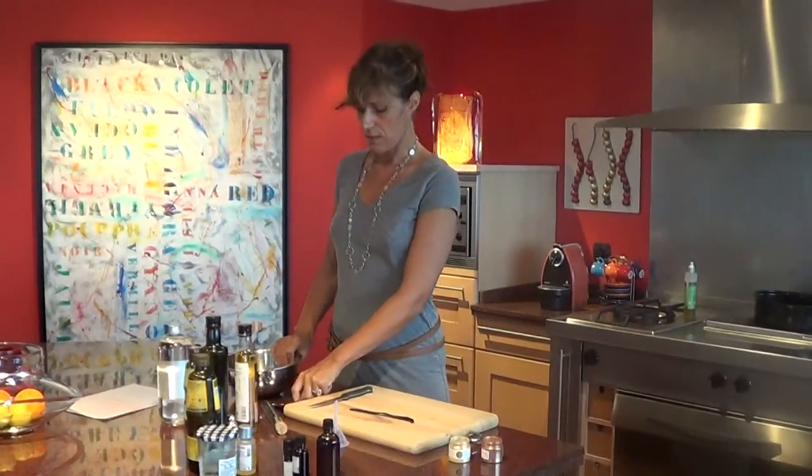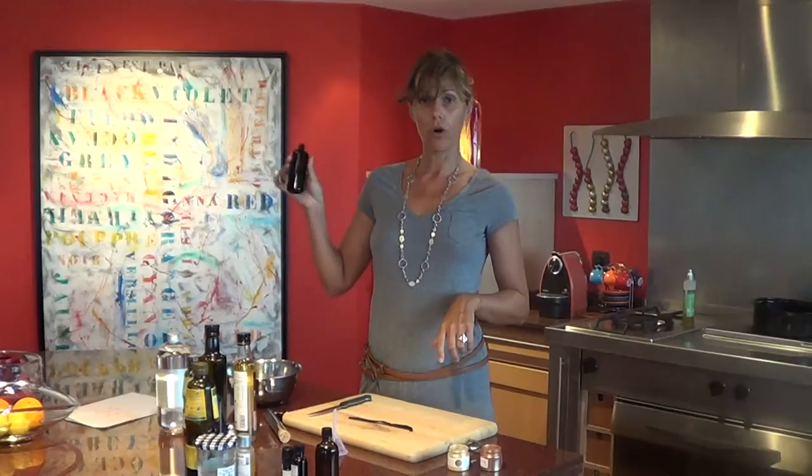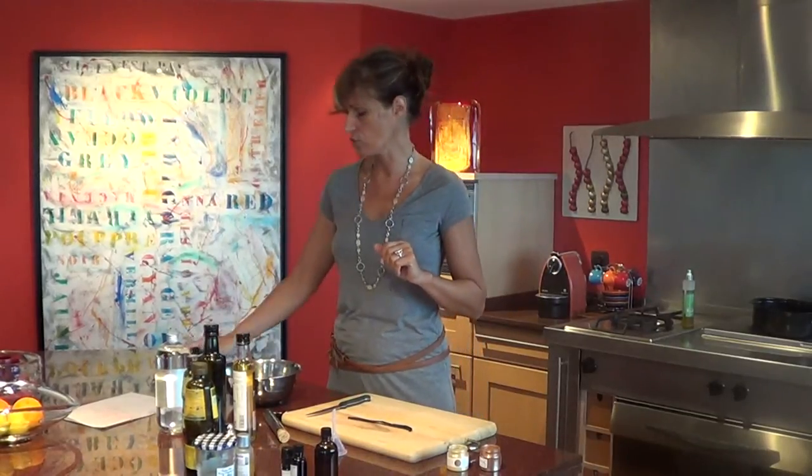So here we are — what we need is, of course, a bowl to do all your mixing, a tablespoon, a teaspoon, and a recycled bottle. Mine is a black bottle because it protects from the light, and that's a way to preserve your preparation.